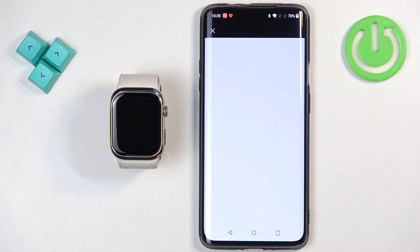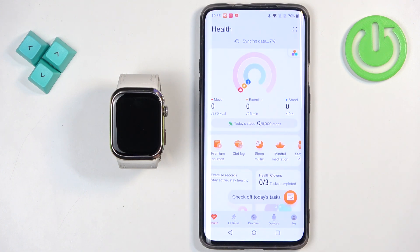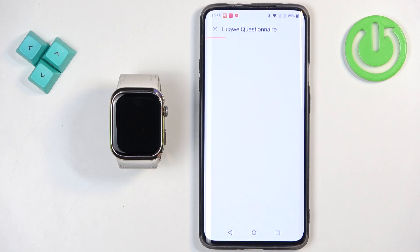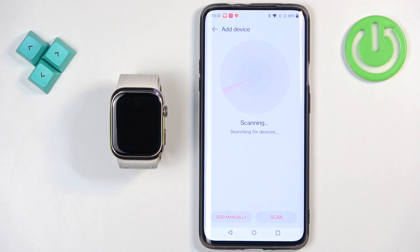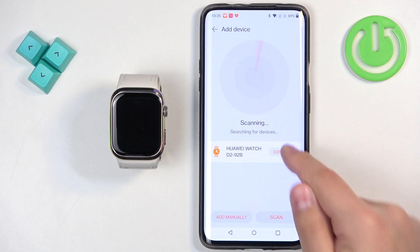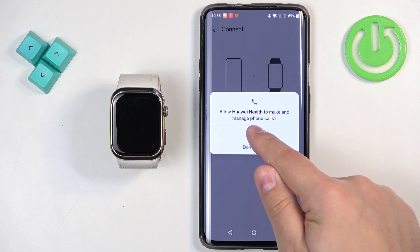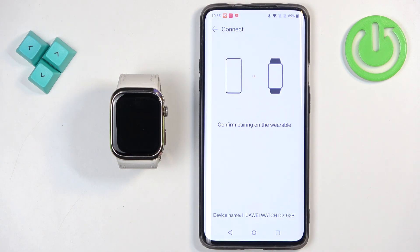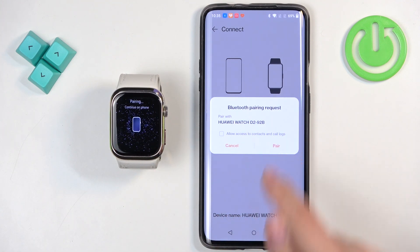After you log in, you will probably need to tap on devices again because the app will restart. Tap on devices, then tap on add device — it will start scanning again. Tap on connect next to your Huawei Watch D2. Allow the required permission for phone calls. On the watch, confirm by tapping on the check mark, and on the phone, tap on pair.